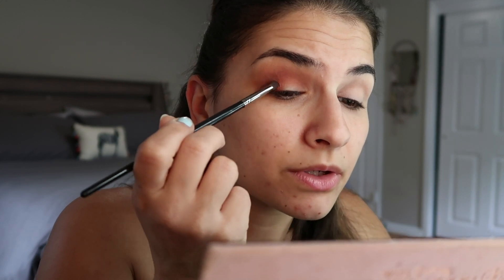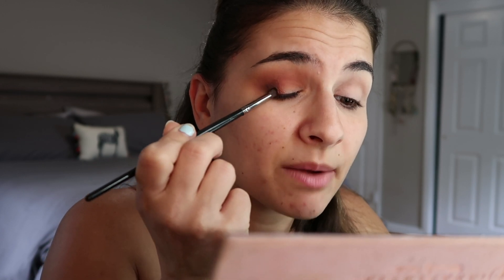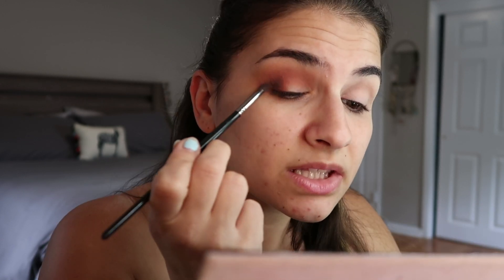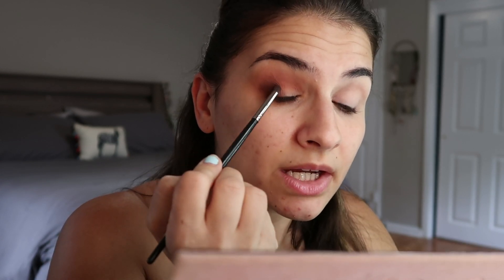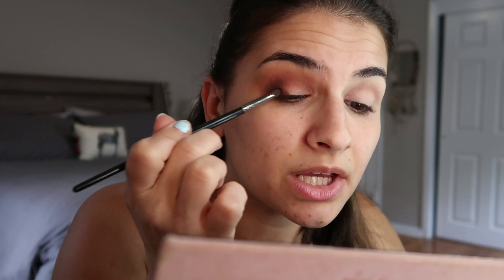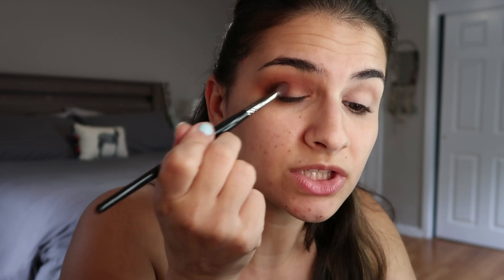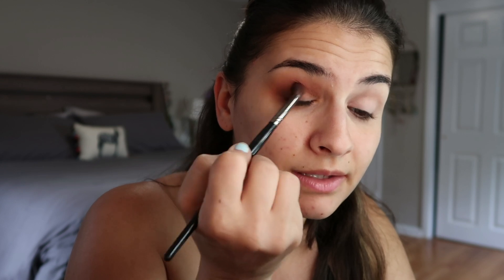Now we're going in with the chocolatey brown — in this palette it's Cypress Umber — and we're just going to pack that on the outer corner at the very edge, tapping it in there lightly, and then bring it along the lash line almost in the shape of a V. Then I take a tiny bit more and focus that along the lash line. Now I go back in with this brush, add a tiny bit more of Railgar, and tap over that and blend into the crease so it's all nice and blended together.